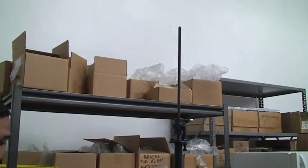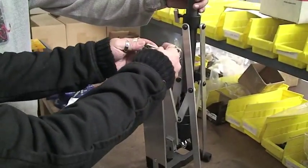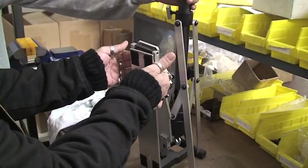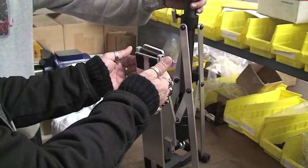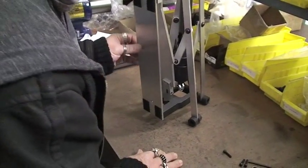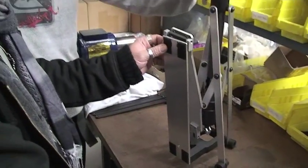It would definitely move around if it wasn't on that carpeted thing. Does this rotate also? No. It looks like it's not straight, but that's because of the footboard — we use the same footboard as the pedal. That's why it's like that.